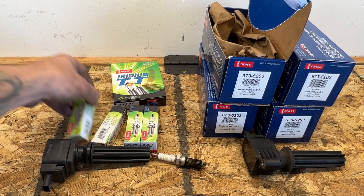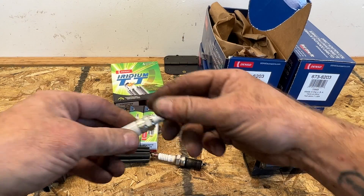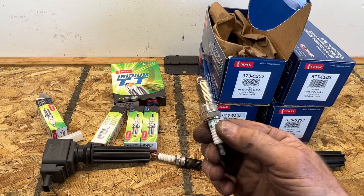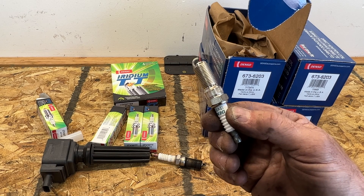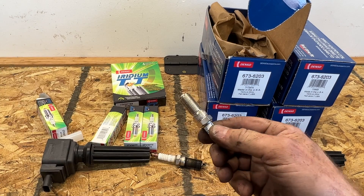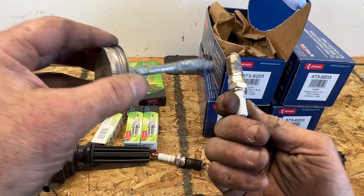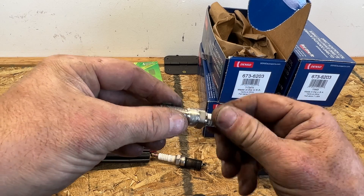Take your new spark plug - these come pre-gapped so you don't have to gap them. If you need to gap them, I believe it's 0.040 inches on these. I'm going to take some anti-seize and just go ahead and coat these threads just a little bit - you don't need too much, just kind of work it around.